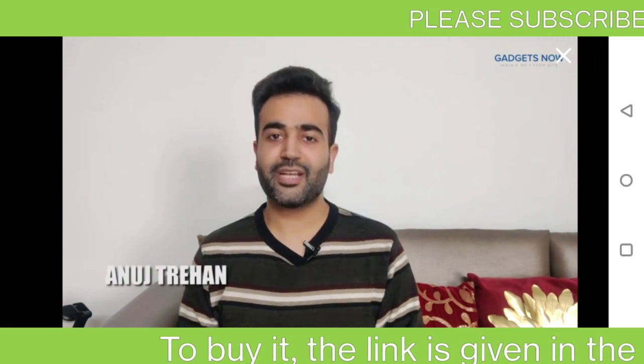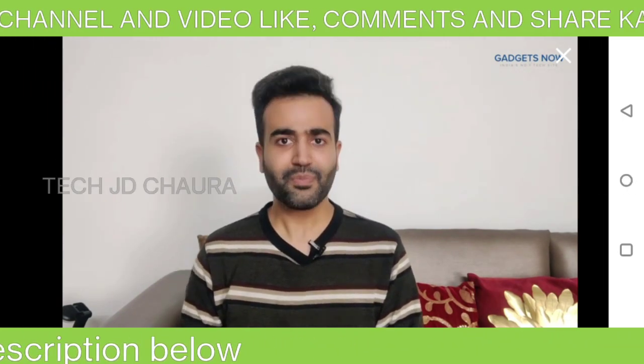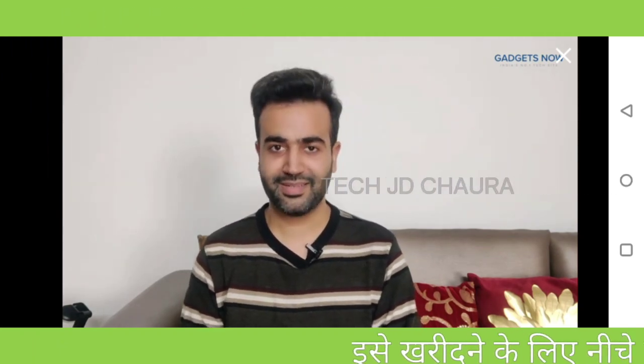Hello everyone, my name is Anuj and today I have with me the Sounds Mobile Stand Holder from Amazon. Come with me as I tell you why even you should get your hands on this awesome product. Let's go.